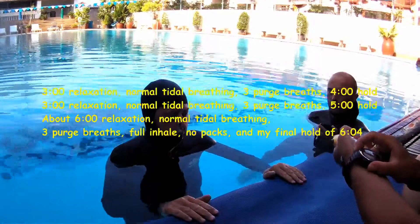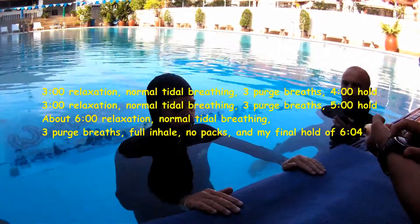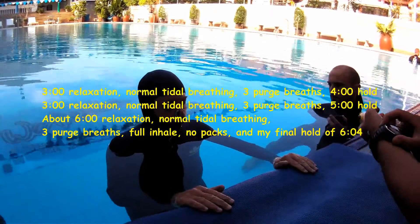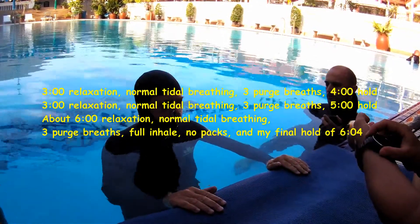My breath-up was as follows: three minutes of relaxation, normal tidal breathing, three purge breaths, four minute hold. Then three minutes of relaxation, normal tidal breathing, three purge breaths, five minute hold.